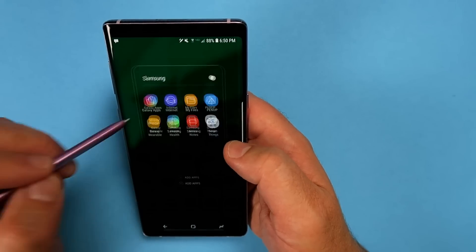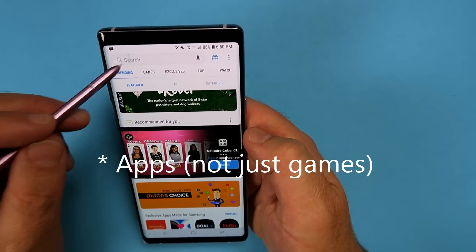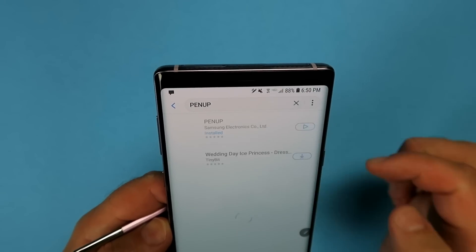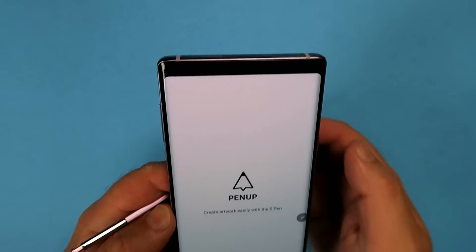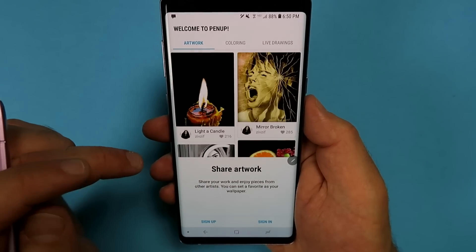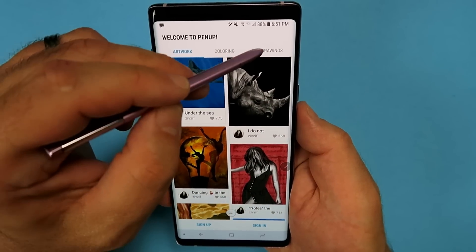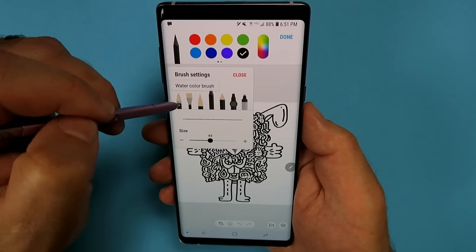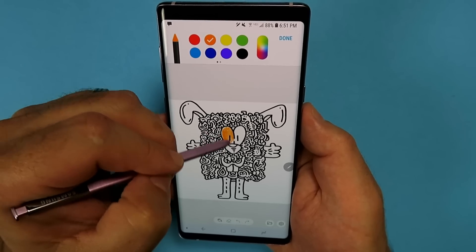Samsung has its own App Store called Galaxy Apps. You can find games and apps that will definitely work on this device. One thing to look out for is the Pen App — it should be installed by default, but if it isn't, here's how you install and launch it. The Pen App lets you do things like live drawing, tracing, and coloring in — like an electronic version of adult coloring books. You can also look at other creators' work, share it, and join quite a cool little community. It's great for when you want to kill time, doodle, and get creative using all the S Pen tools at your fingertips.